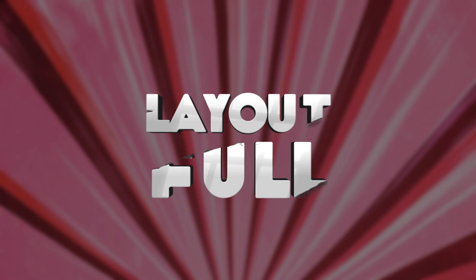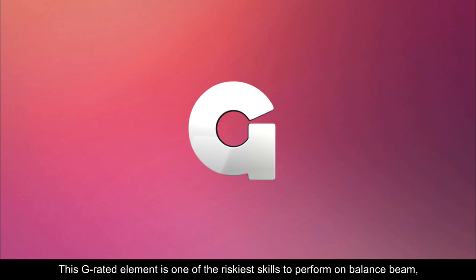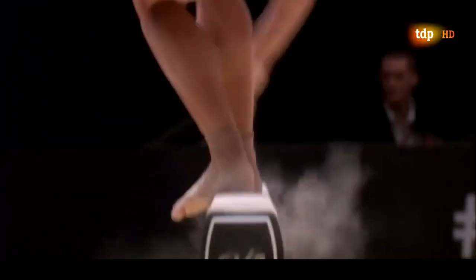Number five: the layout full. The layout full consists of a salto backwards stretched with a full twist. This G-rated element is one of the riskiest skills to perform on balance beam, therefore it's also one of the rarest. The risk-reward ratio has to be taken into consideration — one inch off to the side could end in a fall, which is a full point deduction.